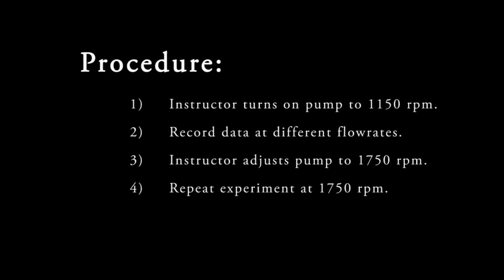In order to conduct this experiment, first your instructor will turn on the pump and set it to 1,150 RPM. Then you will record data at different flow rates. Your instructor will then adjust the pump to 1,750 RPM, and you will repeat the experiment at that speed.